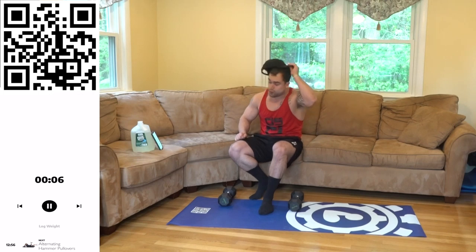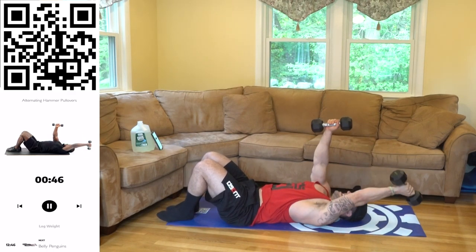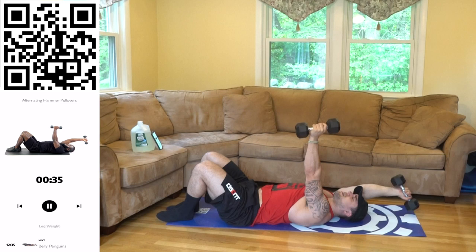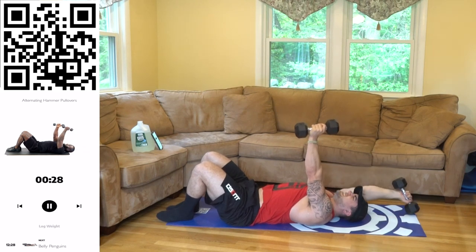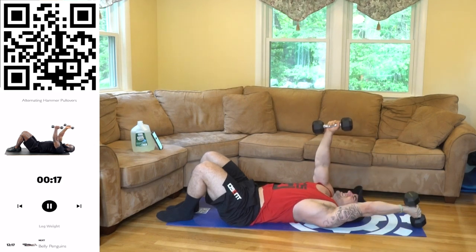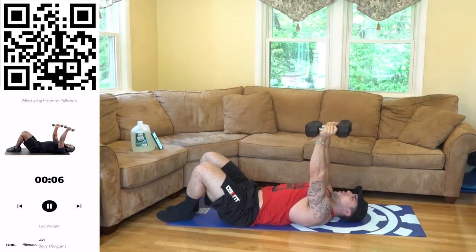We're going down to the alternating hammer pullover — on your back. Alternate, come back, stretch out that lat, and stay tight the whole time. That arm that's up is also engaging that lat — flex that lat. Squeeze the whole time. That arm isn't lowering until the other arm is all the way back up. Halfway — keep squeezing aliens. Control — really think about that engagement, spread those lats wide, keep them flexed.